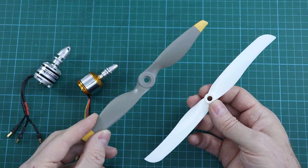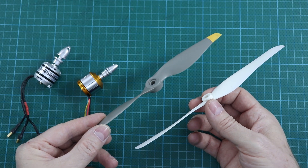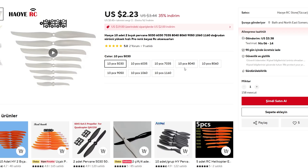You can get maximum thrust for a 1400 KV motor with a 9x5 propeller, but I recommend using an 8x4 propeller because it gives a much more efficient result — sufficient thrust, good speed, and longer flight time.